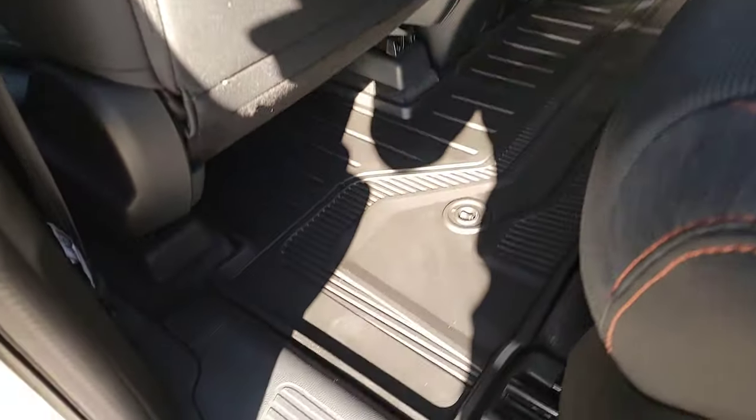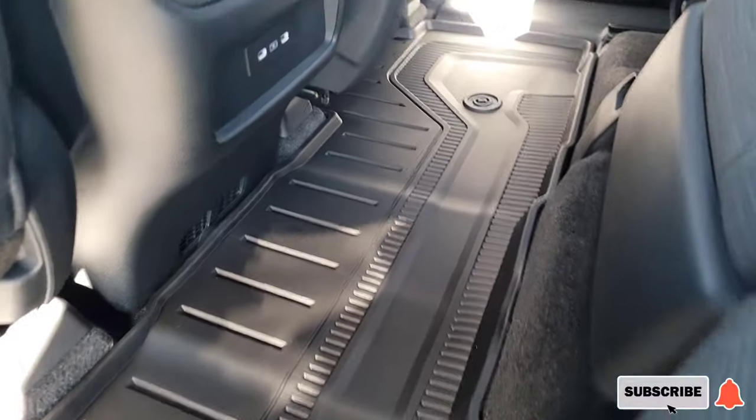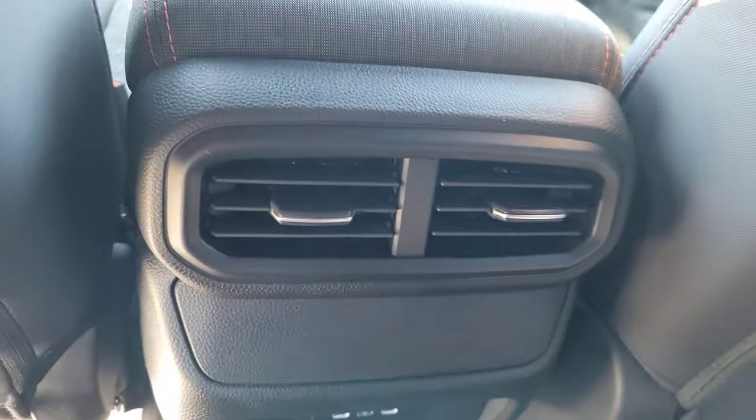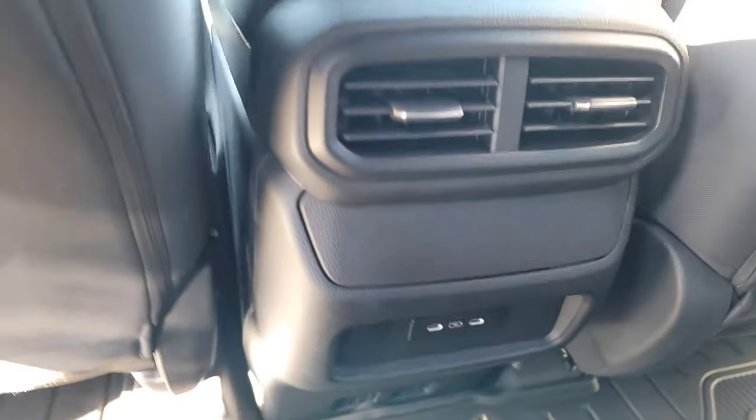We have the Honda all-season mats in here — they don't come standard with the vehicle but we have them in here; you can see how high-wall they are and what a nice tight fit. Coming over here there are additional courtesy pockets, adjustable vents, a couple USB-C ports down below to keep your technology charged, and another courtesy pocket.